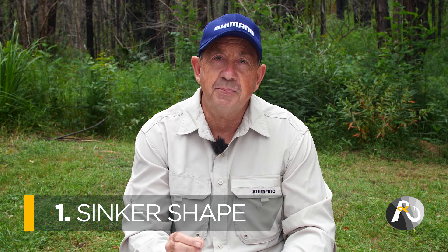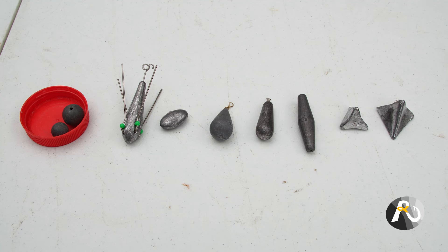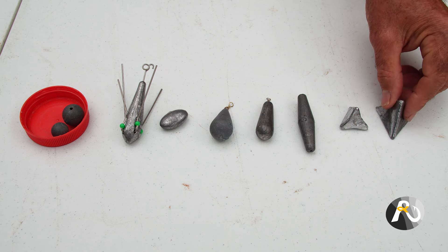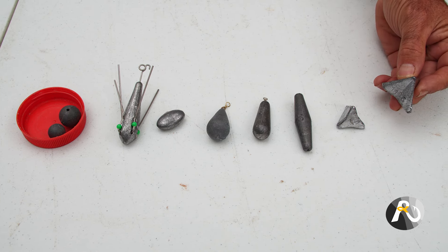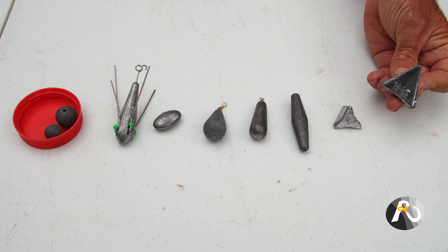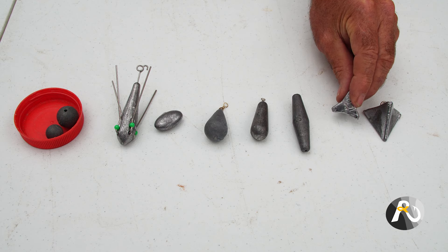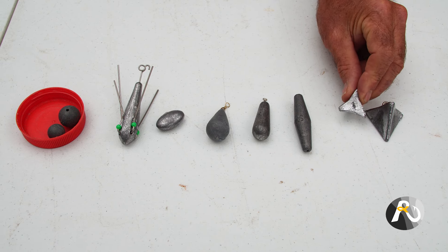I'm camping out here in the Aussie bush. I'm just going to run through a few different types of sinkers and the first key point is sinker shape. How does the shape of a sinker influence your choice when you're beach fishing? There are many different shapes of sinkers. Here I have a few varieties that could be used off the beach. The first one is the star sinker, which looks a little bit more like a pyramid when viewed from one angle, but from another angle you can see it looks a bit like a star.